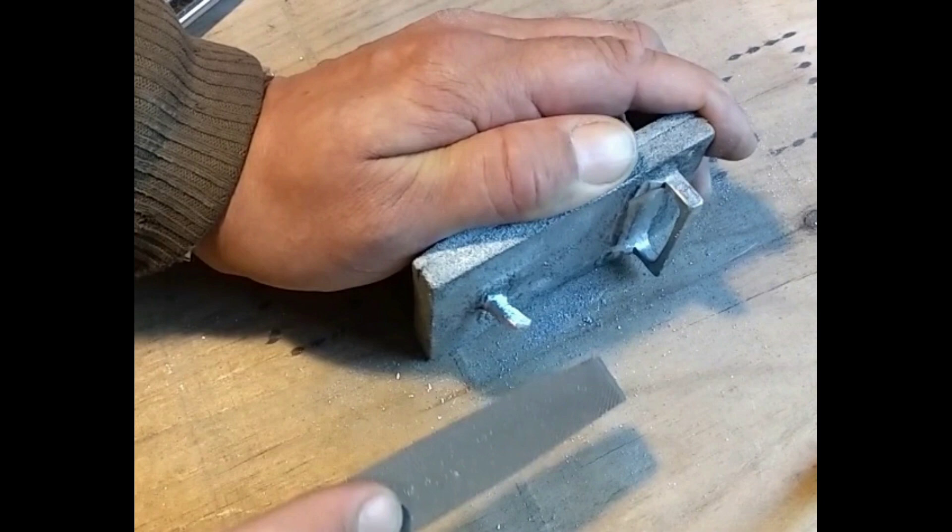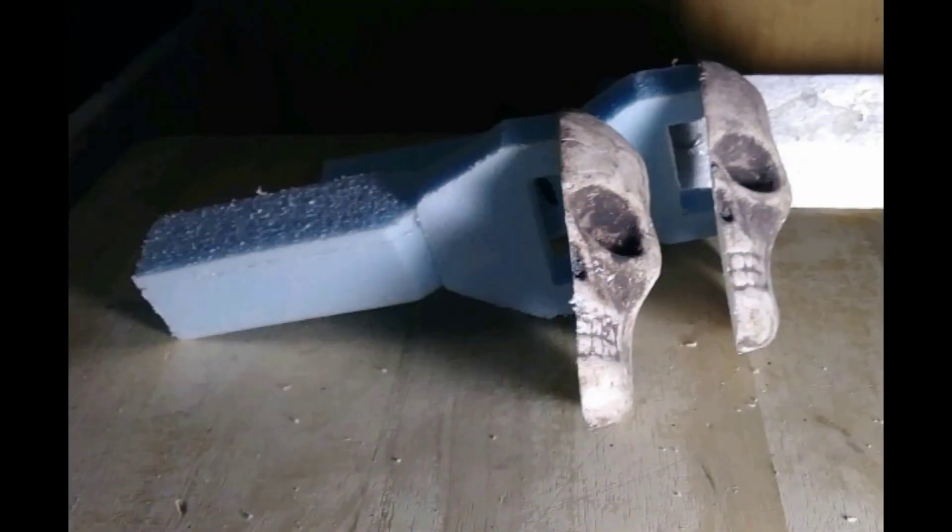I didn't get any video of a lot of this part of the process, so sorry about that. And these are the patterns for the ones I'm showing now.